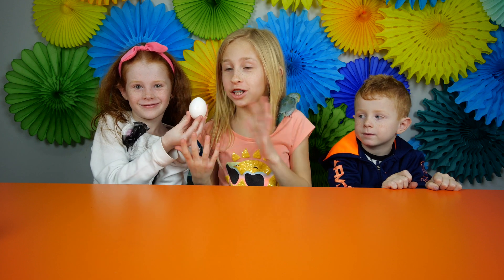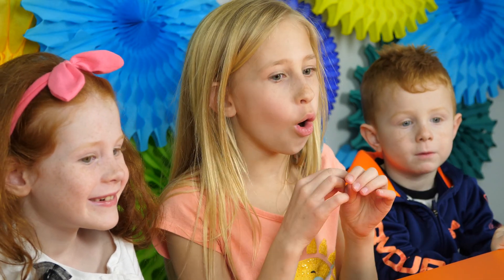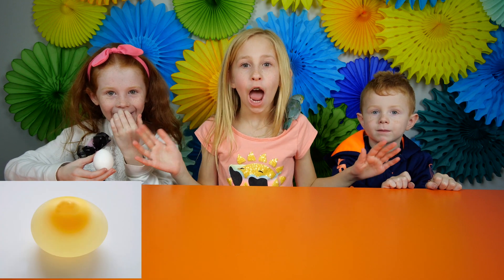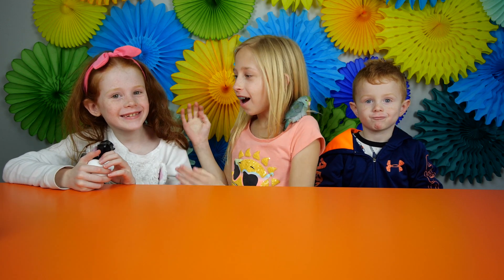Hey guys, it's Crazy Daisy. Today we're going to be turning a regular everyday chicken egg into a water egg balloon. How is that, you guys? I'm guessing you say awesome.